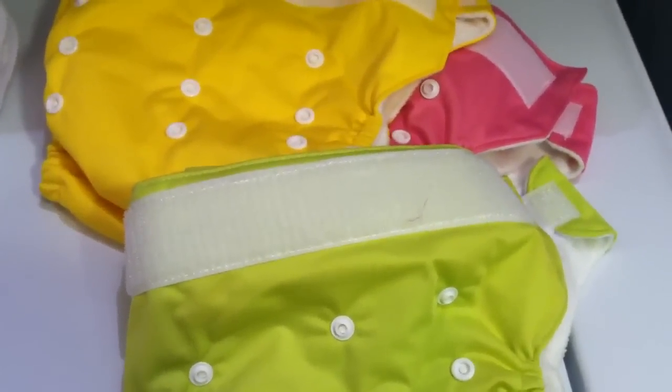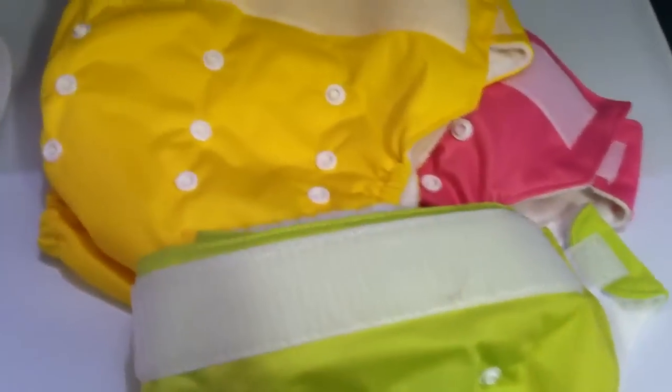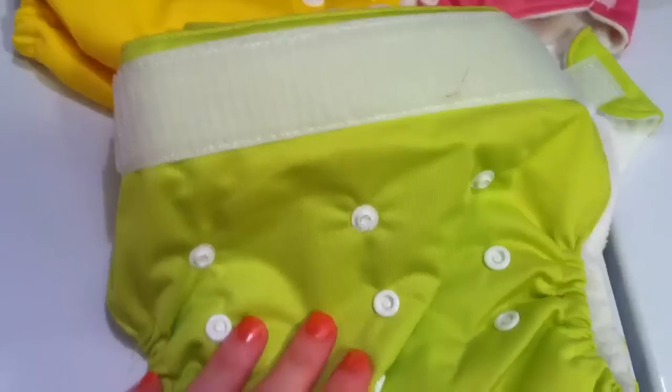Hey everyone, I figured since I had a batch of some new diapers, I would show you how I'm going to prep these before our first use.